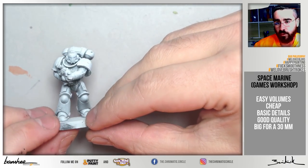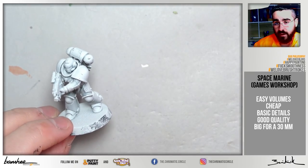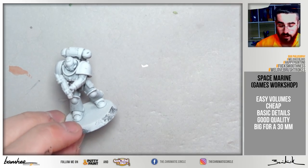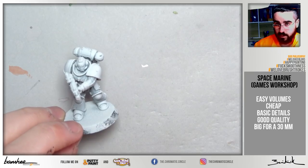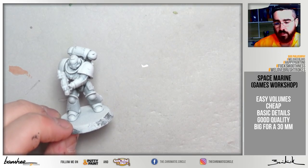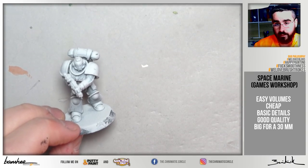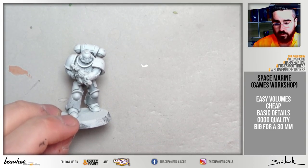These figures are very easy to find and cheap if you buy the boxes — just 3 or 4 euros per miniature in a 10-model box. There are also collectables or easy-to-build boxes that are even cheaper than the core ones.